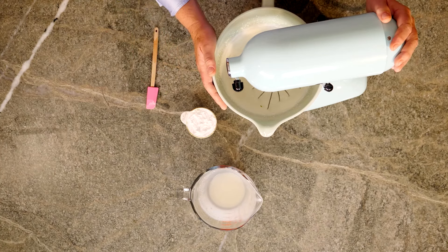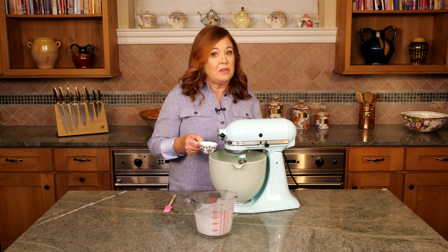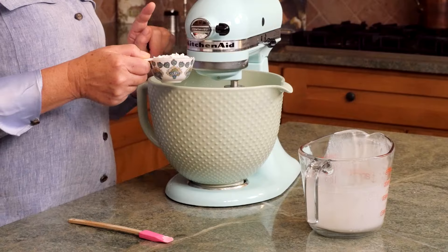So I have nice soft peaks. Now it's time to add our confectioner's sugar — I have a third of a cup. I'll slowly add this to the cream and we'll continue whipping until we get firm peaks.